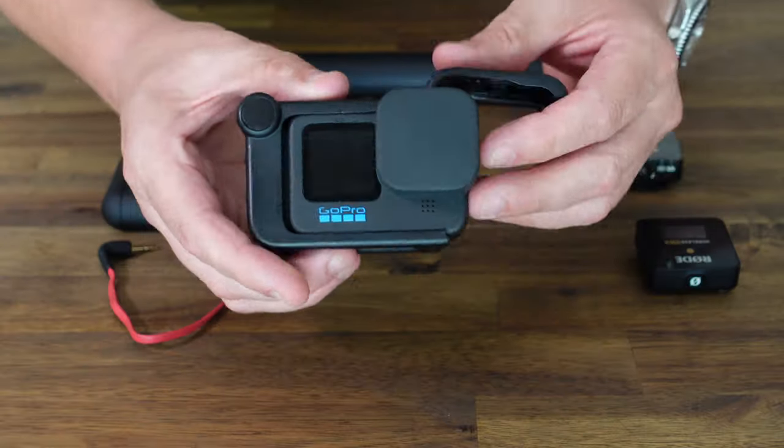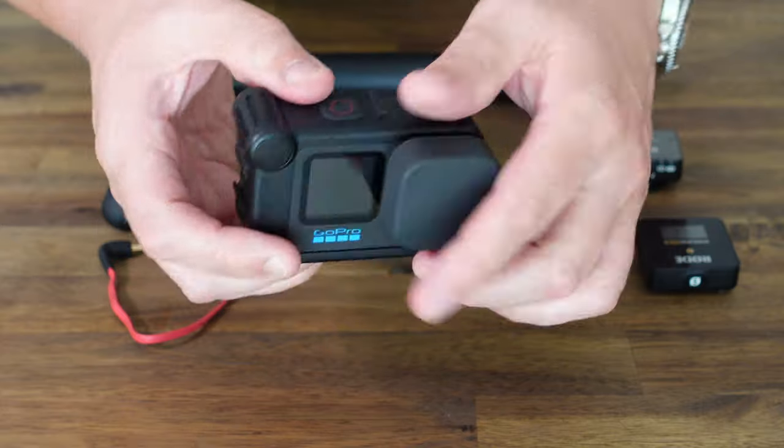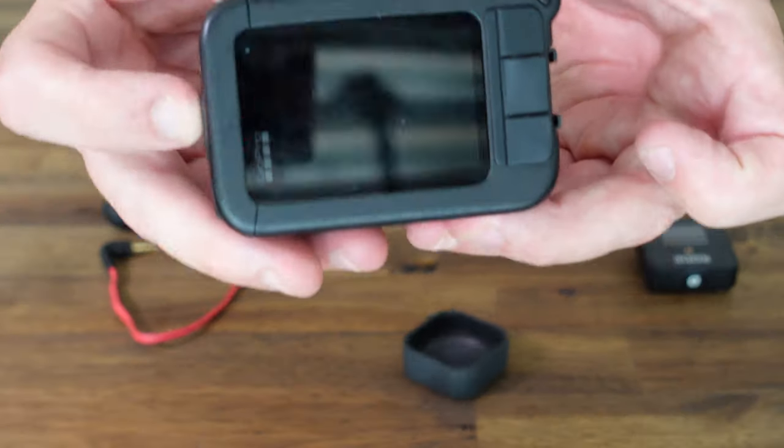Moving up the stick, we come to the Media Mod. The Media Mod is what makes everything you hear in my videos possible. It wraps around the GoPro Hero 10 and allows me to plug in my wireless microphone, which we'll talk about very soon. It also has a USB-C input so you can charge the GoPro while it's in the Media Mod, and it has a mini HDMI out so you can plug it into your computer and use it to live stream. I don't use any of those features — I purely use the 3.5mm input jack for the wireless mic.